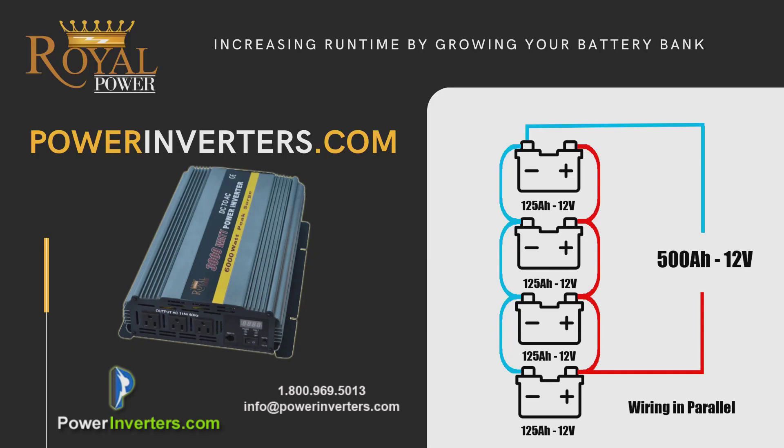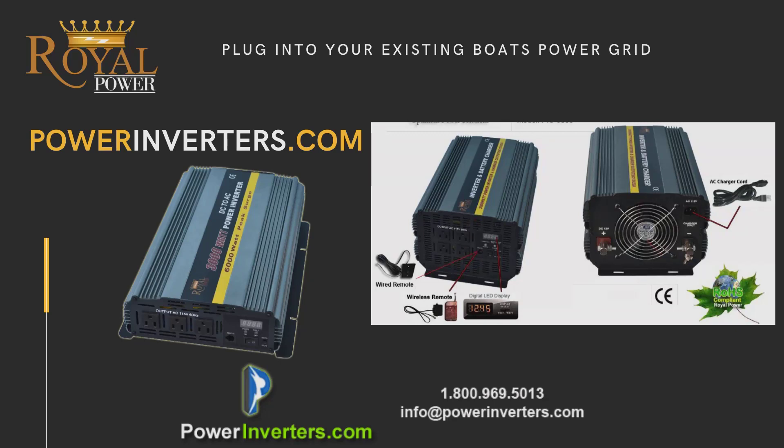We have an excellent power inverter option that has a built-in battery charger. It's a very simple setup — more of an easy install where you just have to plug the AC charger cord into any utility plug within the boat, and it'll basically be fed through the grid of the boat. So when you have shore power available and you connect your boat back to shore power, it's going to charge up the batteries within the battery bank and run through flow-through power, so the appliances will stay running off the shore power.